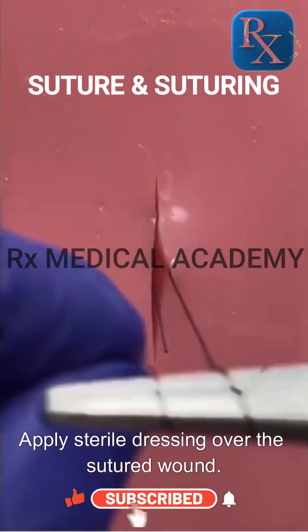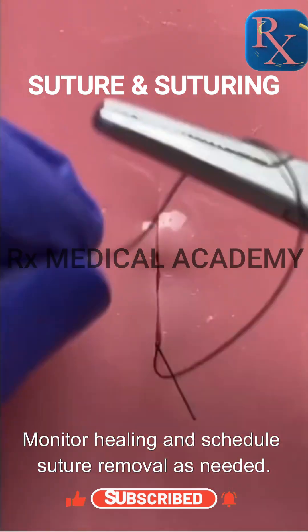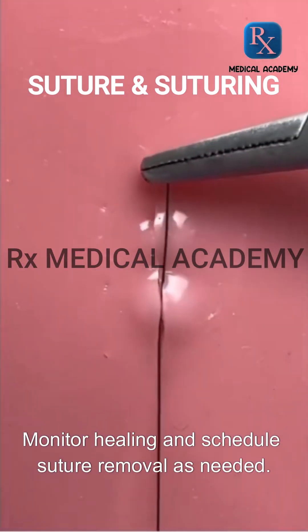Apply sterile dressing over the sutured wound. Monitor healing and schedule suture removal as needed.